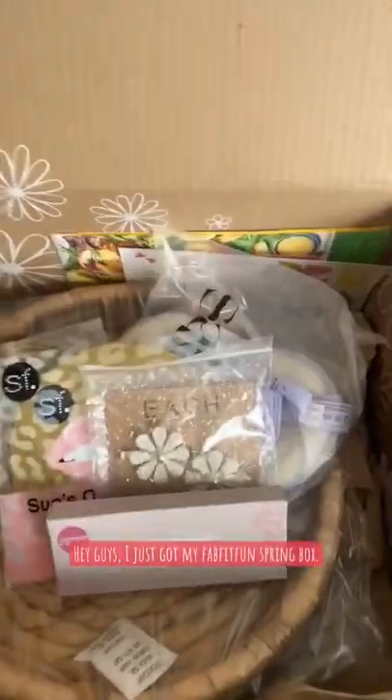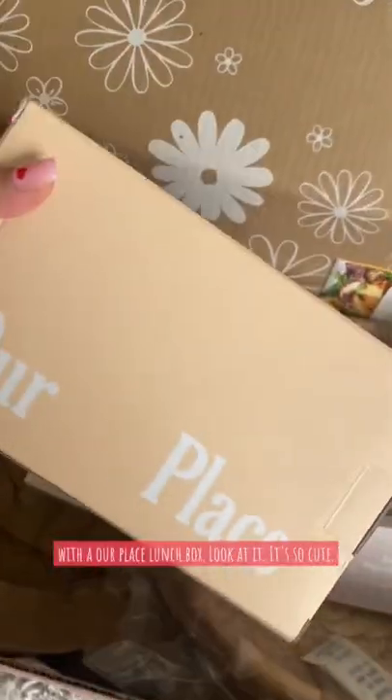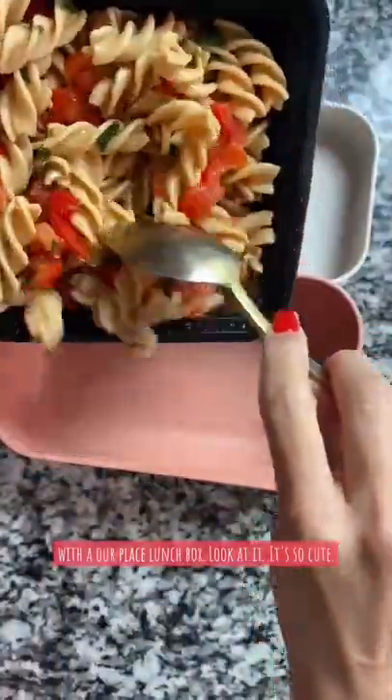Hey guys! I just got my FabFitFun spring box and I'm so excited for this one because it comes with an Our Place lunchbox. Look at it! It's so cute!